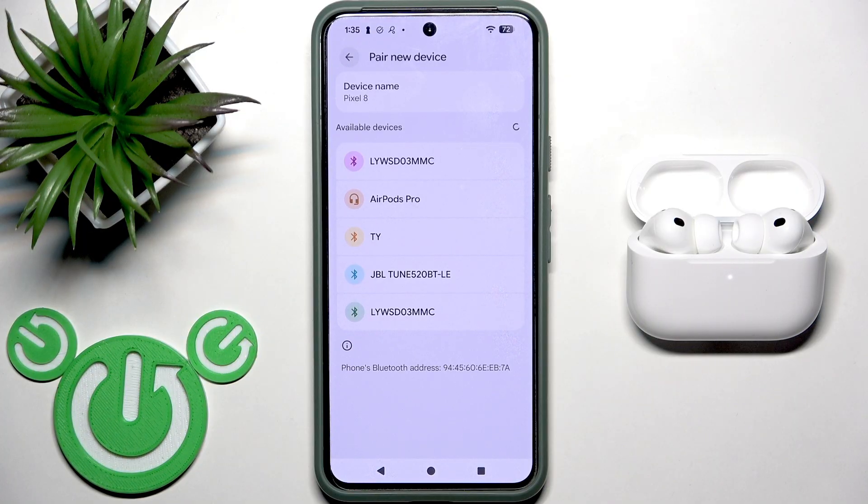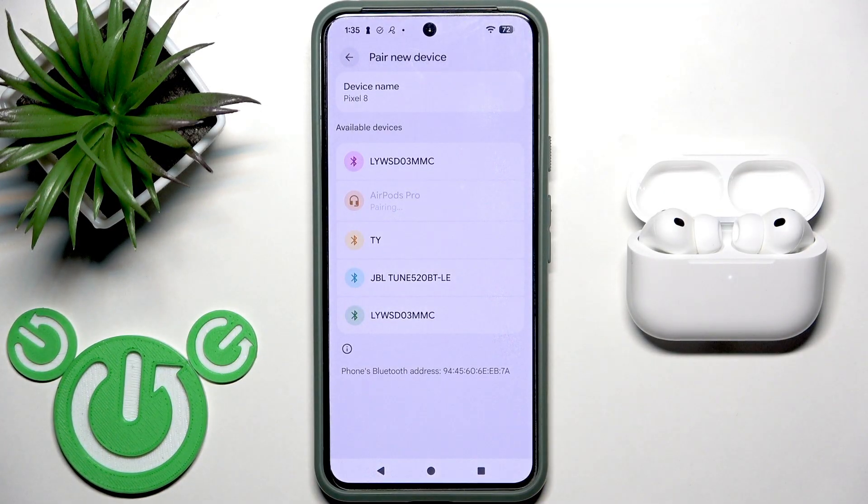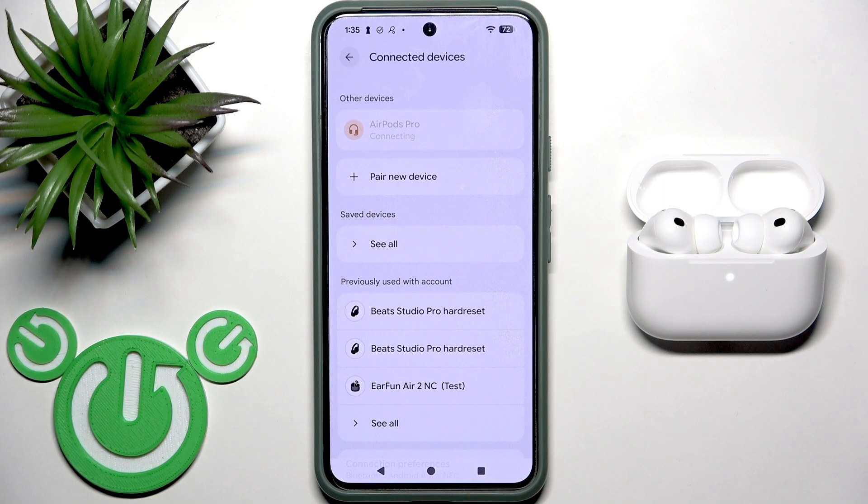And now we can see the earbuds appear at the device list. Tap on them and then click Pair. And we did it! Thank you for watching this video.